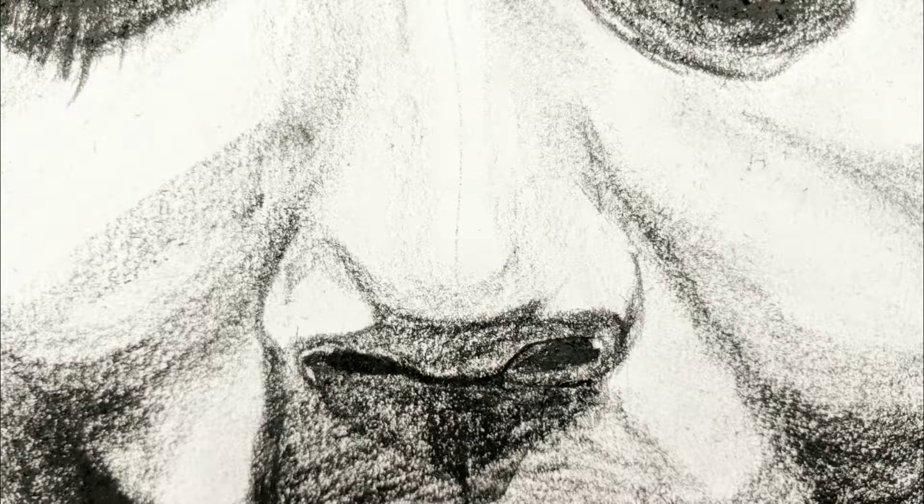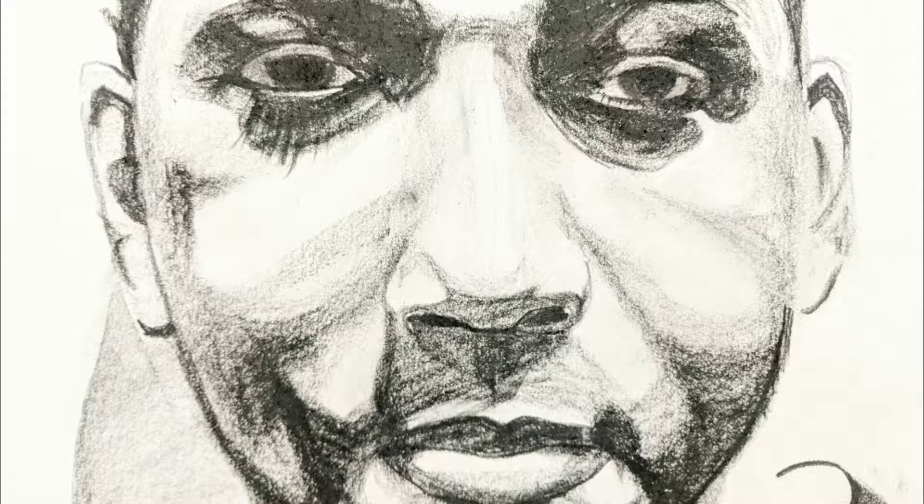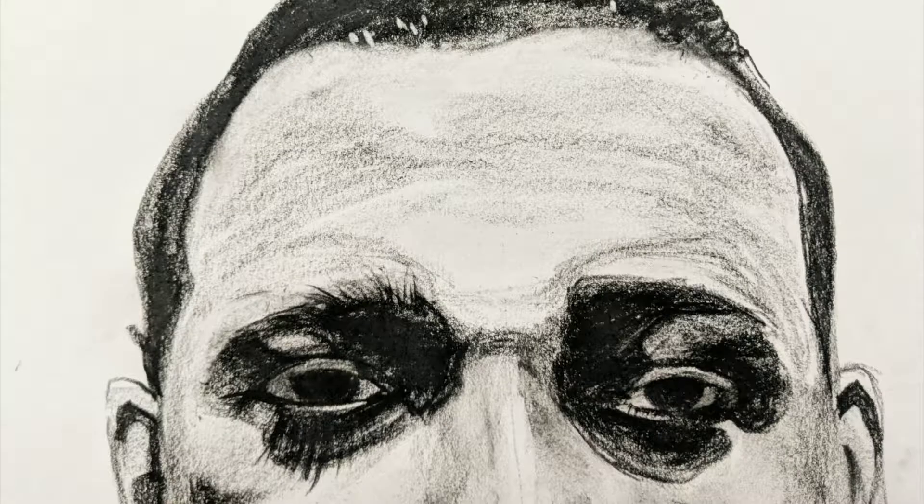I really like the nose probably best of all. Thank you.